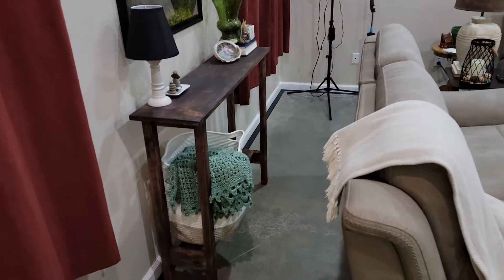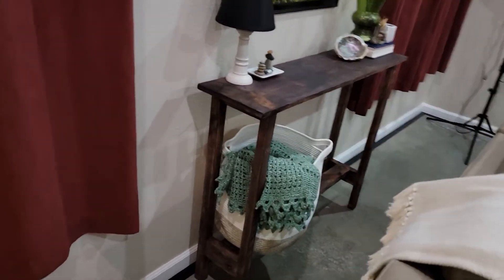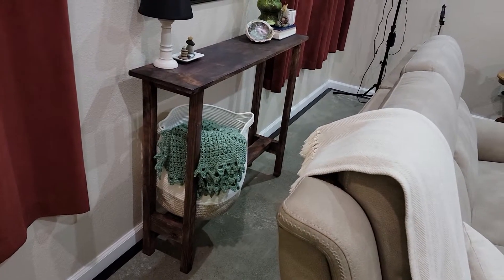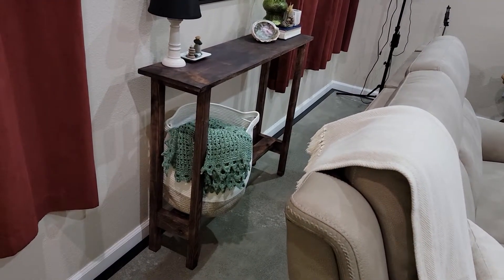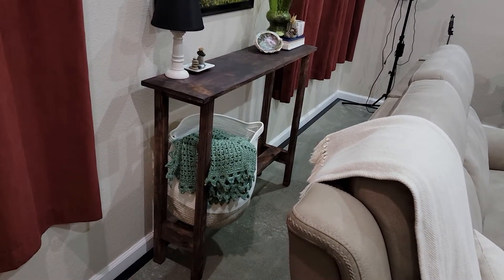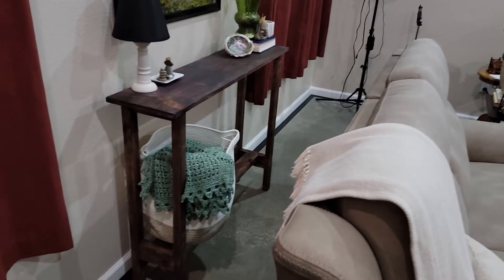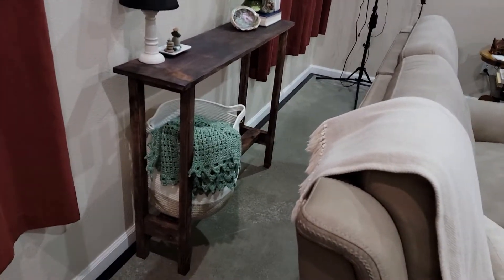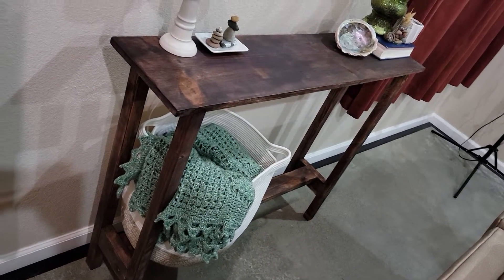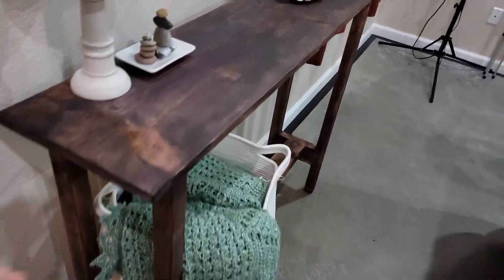Here is the finished table. It wound up costing around 20 bucks, just because the price of lumber is so insane right now. This literally would have cost maybe two 2x4s — around seven bucks before, maybe less — but now it's around 20 because of the lumber inflation prices. I just used pocket hole screws. I'll link the video to the build if you guys want to see how I built it.